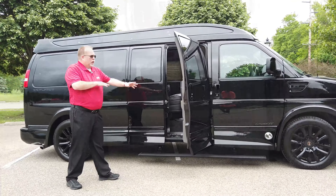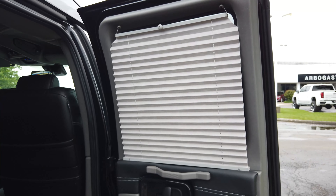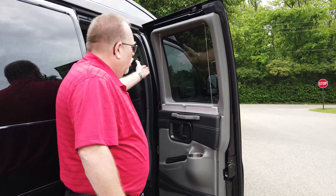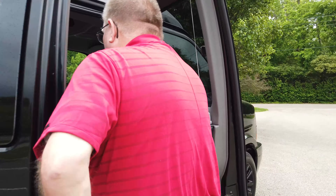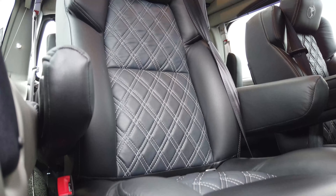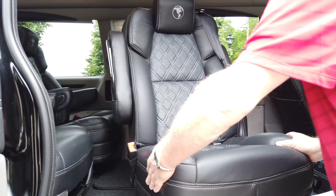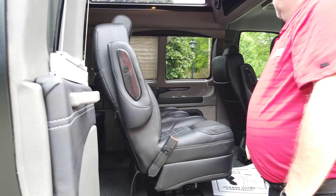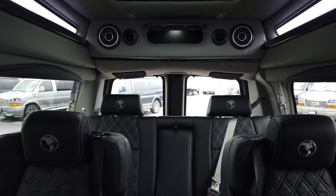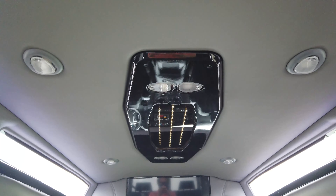This one has the black interior with black and gray door panels and side walls. You've got pleated shades all the way around from the B pillar all the way back. Inside you can see the black diamond cut seats — all four of them swivel, and they also come out quick release so you can take them off if you want. You've got the Vista top in this one, a sunroof in the back, and a cabinet there in the back as well.